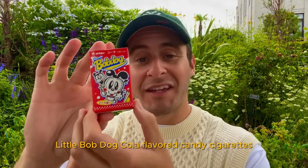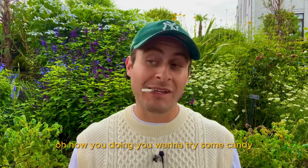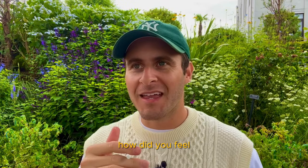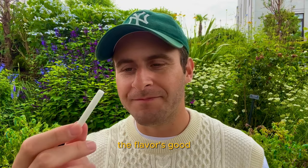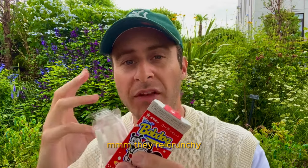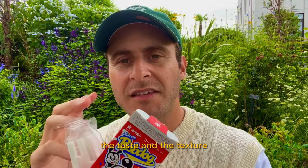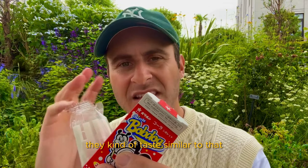Little bob dog cola flavored candy cigarettes. When I was a kid, I thought it was cool to smoke cigarettes, so these candies were cool. Did you feel like it was cool to smoke cigarettes as a kid? Flavor's good. They're crunchy, then they got that kind of chalky texture. They're sweet, not overly sweet, a little bit sour. Nice flavor. You know what they remind me of? The taste and the texture? Fun Dip sticks — those white chalky sticks you used to get with Fun Dip. They kind of taste similar to that.